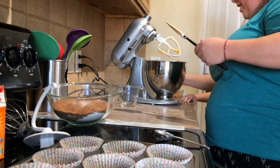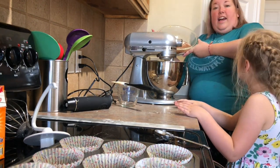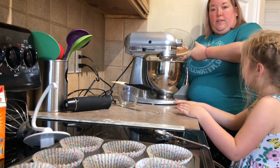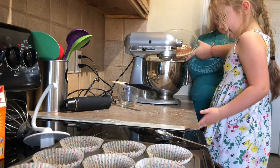Now we're going to go ahead and mix in the dry ingredients. This is all of our dry ingredients — we sifted it. We did not have cake flour, so we used all-purpose flour. We took out two tablespoons per cup and added in cornstarch — two tablespoons of cornstarch per cup.